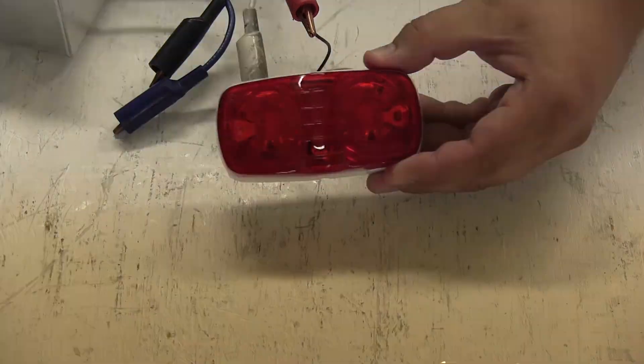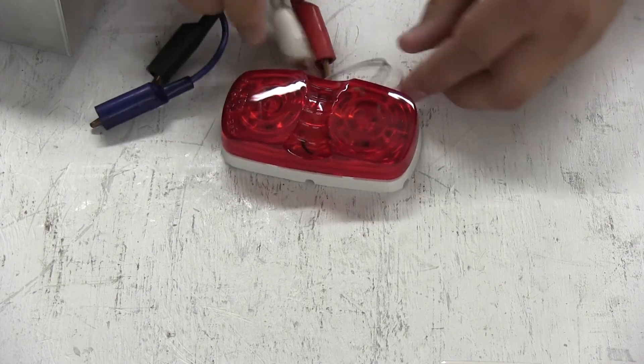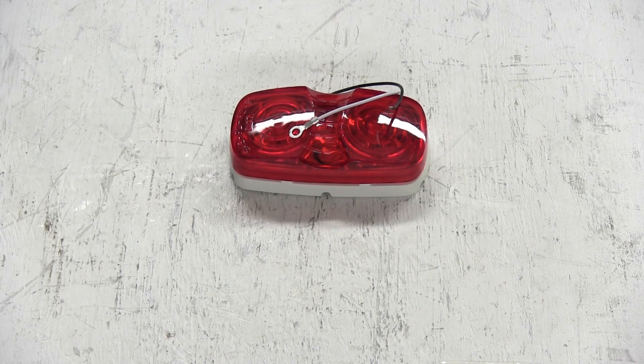Next we'll turn off our overhead lights so you can see how bright the light is. And that does it for the Optronics Double Bullseye LED Trailer Clearance and Side Marker Light, part number MCL46RB.